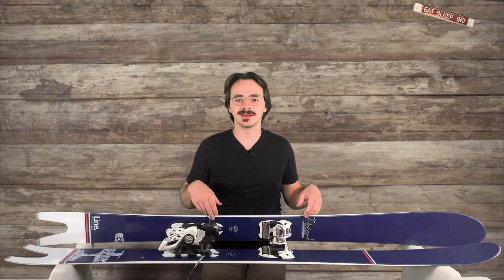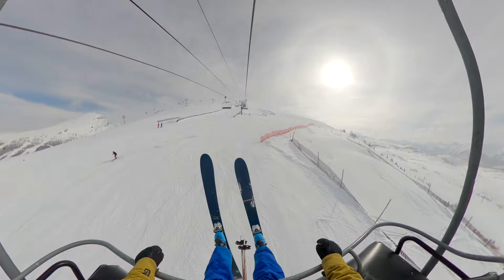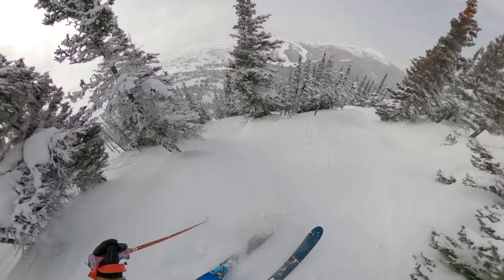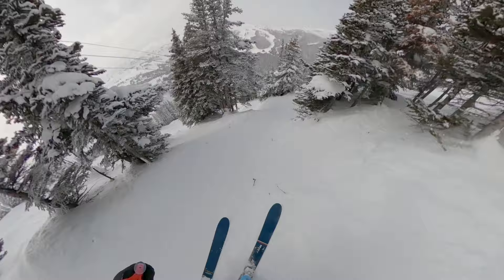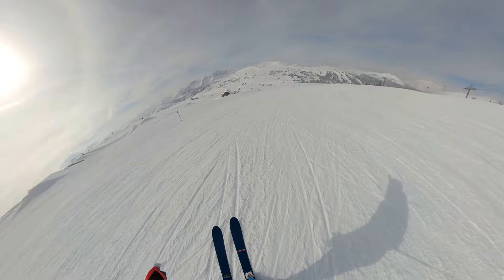For freeride terrain, especially steep and deep pow, they're good. You definitely have enough float with all the width that's there, and this is really where the surfy feel comes in. It really feels like you can just twist and turn and point the ski in whatever direction, a little bit like a surfboard — it definitely makes it fun in pow. In tree runs, they're kind of meh. It's still possible to take them through trees, but especially with how soft the tips are, I just find it a lot harder to make quick turns, especially combined with how wide they are. It takes a lot more work to make it through some tight trees, especially in mixed conditions. For mellow and wide open terrain, they're great — this is one of the areas that they really shine. They're floaty and bouncy enough to have fun in fresh snow, and the turn radius is really fun when you want to make some turns.